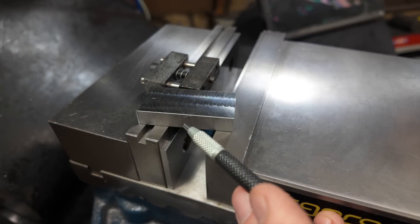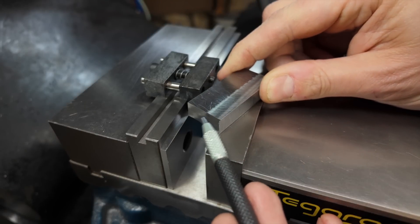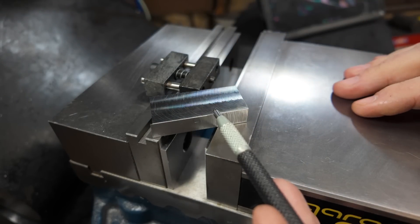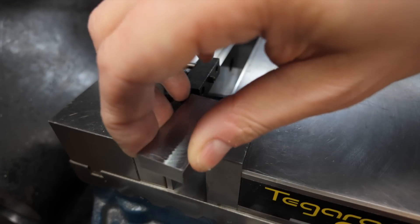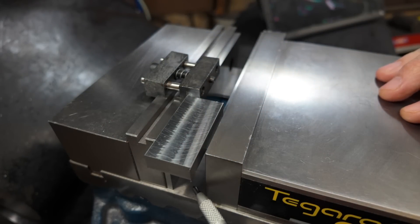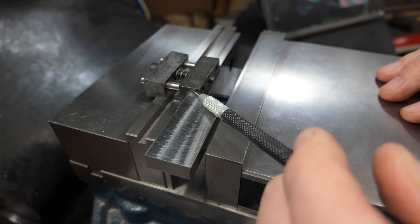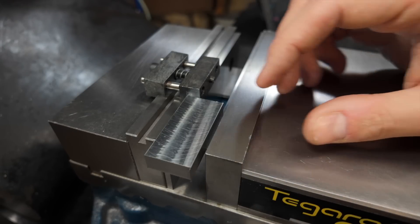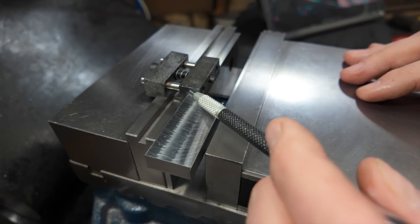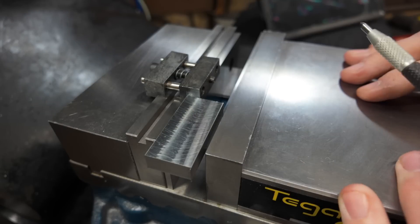Because all these faces here are already machined square to each other, and all I really need to do is square up the ends and bring the part down to its overall length, I can use these already machined surfaces as my references, putting them against my immovable jaw and my parallel. Then I can bring in a vice stop and take my length measurement from the face of that vice stop. This lets me swap my parts in and out and do all of my machining based off of that one single measurement instead of having to measure every time I put in a new part.